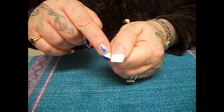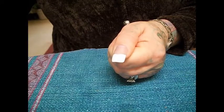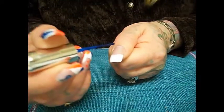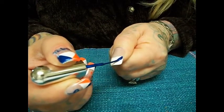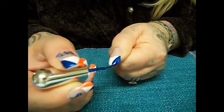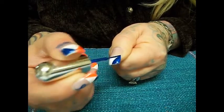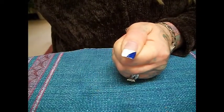I have a white French tip, and then I'm going to take a dark blue, which is the Denver Broncos colors. I will start in this corner and just draw a line across and fill it in. Then I'll take my orange.